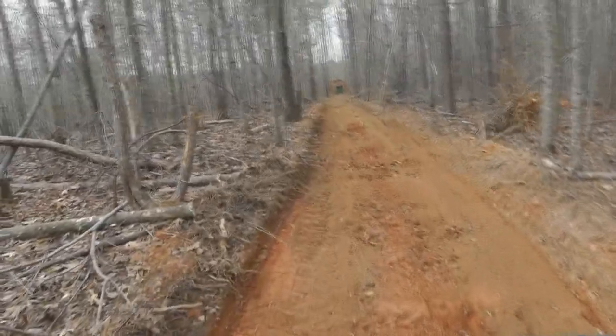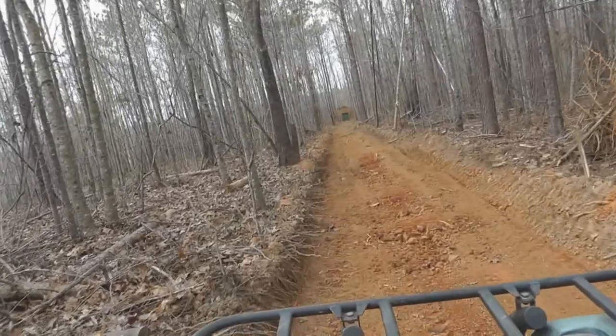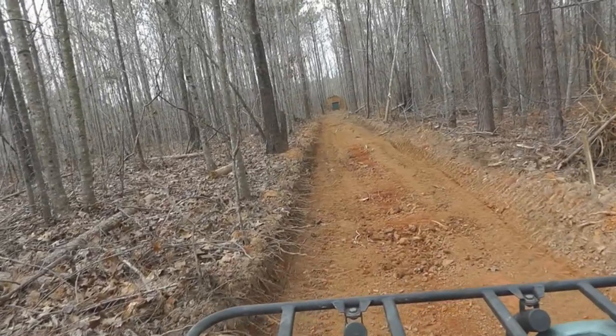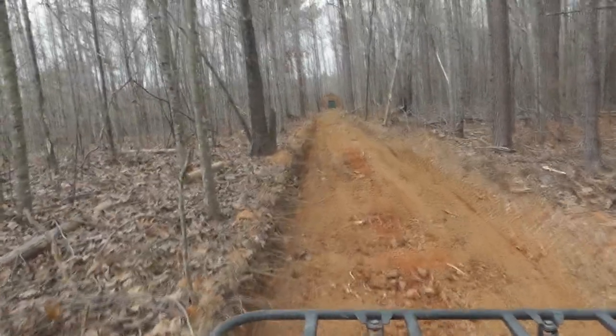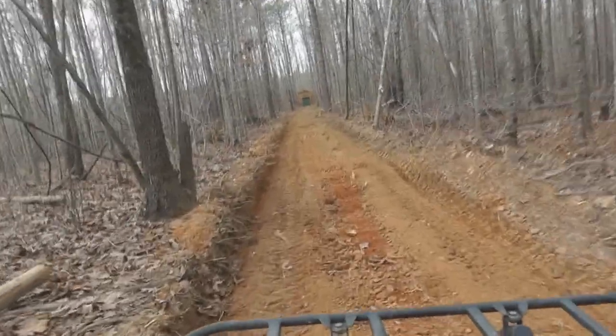There's kind of a hump between the shooting bench and the berm, so I had to take the hump off. In some places I've cut down over a foot deep to get a straight line of sight.